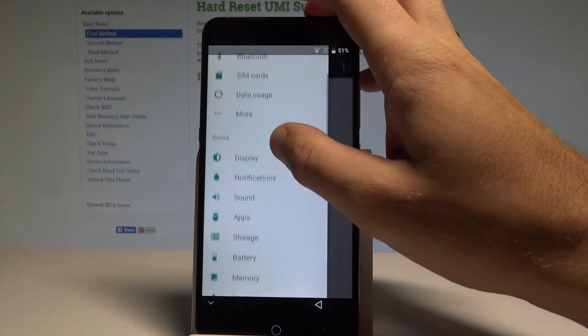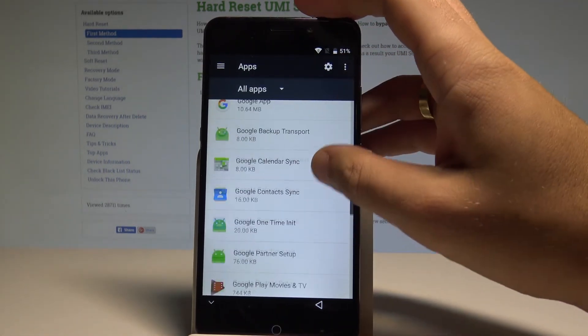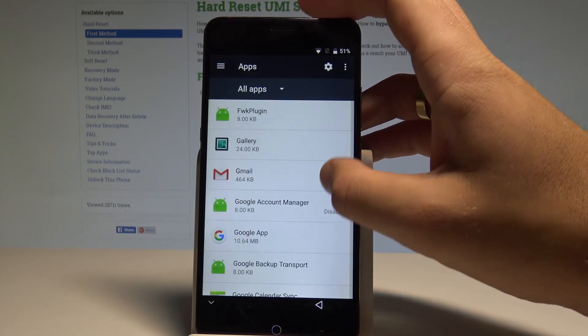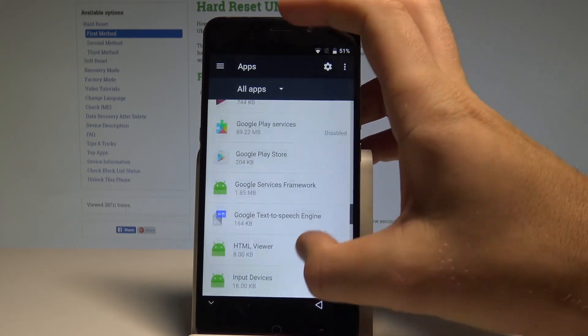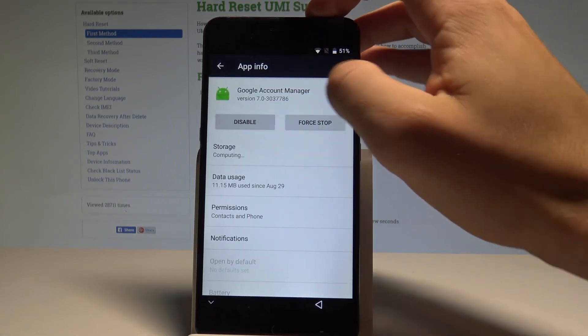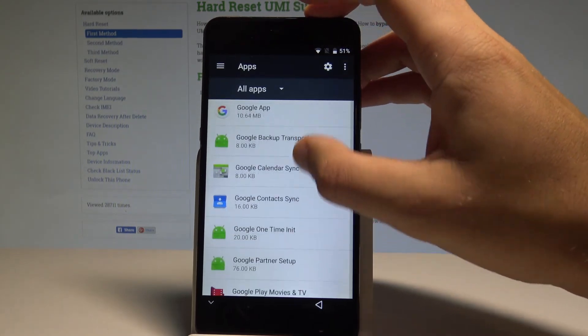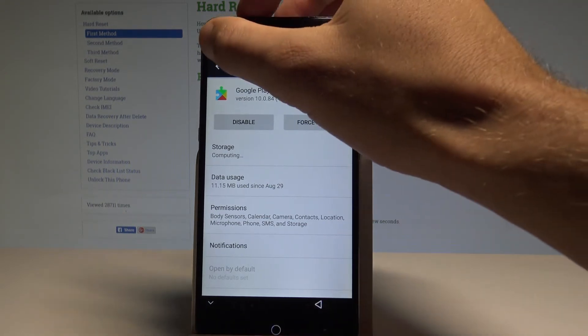Choose 'Apps,' select 'More' and 'Show System,' then find 'Google Account Manager' again. Tap to enable it and go back. Also enable 'Google Play Services' by tapping 'Enable,' then go back.